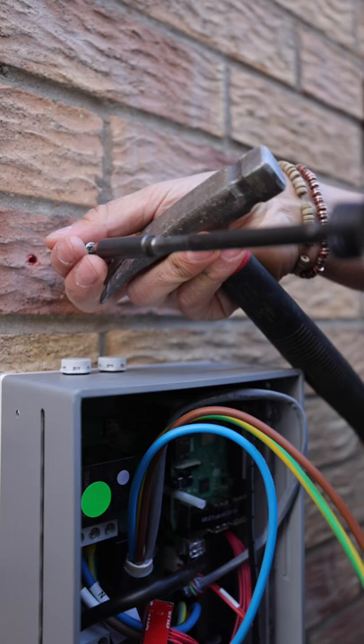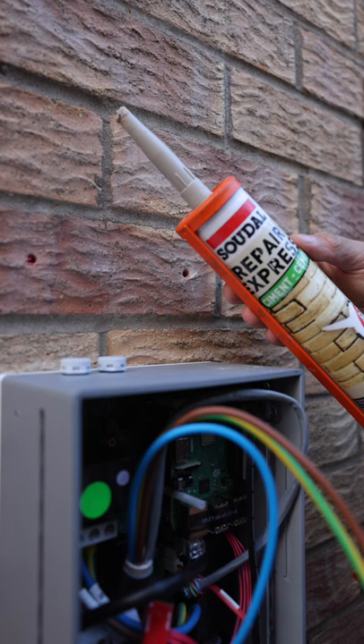Get some cement — in this case I use express repair cement, which I buy from TLC — and fill up the hole.